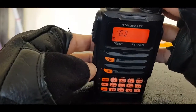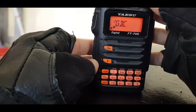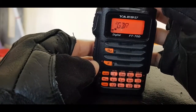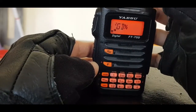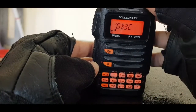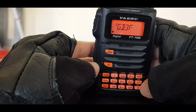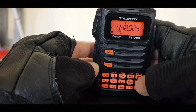Now let's name it. I'm using the volume control or the channel knob to scroll through characters — you can also select on the keypad. I'm typing G-B-3-F-I. It only allows five characters. Then hold down the VM button and it's saved.